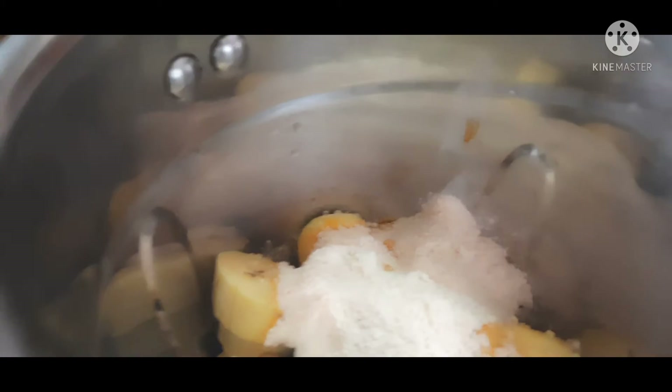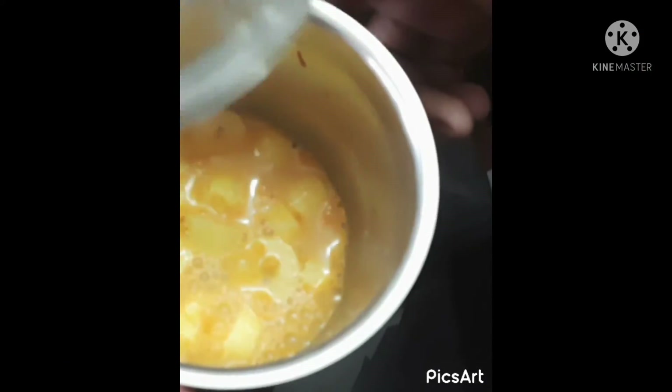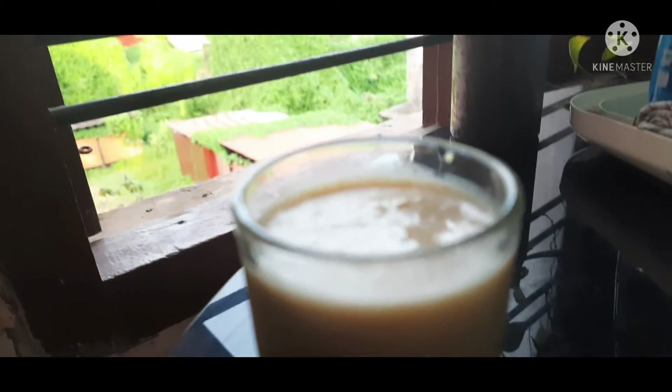Take the ice water and put it in a bowl. I am going to make it that way. We are ready to shake the cake.